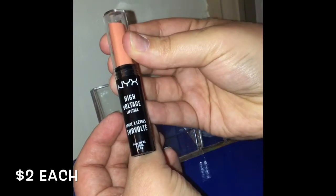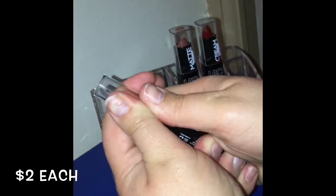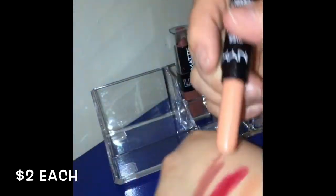Next I found a NYX High Voltage lipstick. I got it in the shade Tangerine — I think I paid two dollars for it. It's very beautiful; it's just not my type of color I would wear normally.